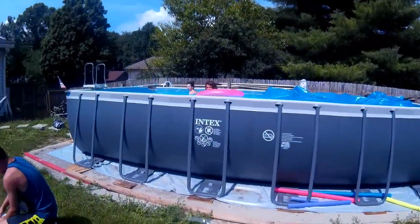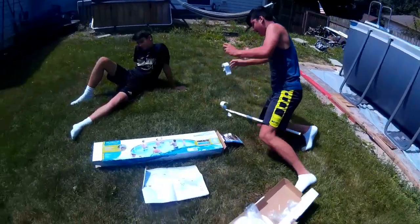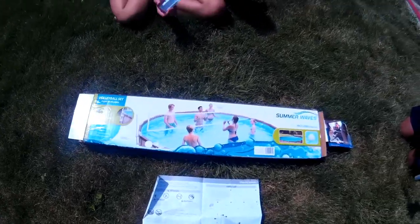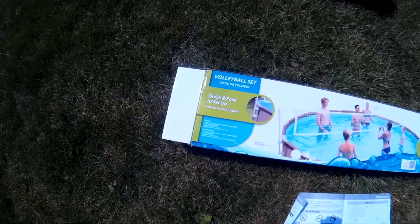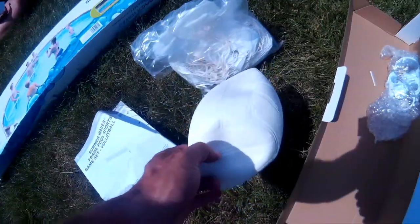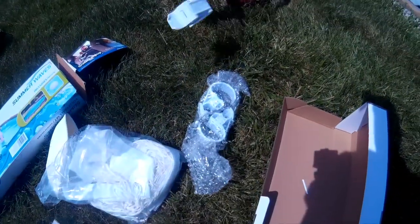Hey guys, welcome back! Today we are going to take our 12 by 24 pool and install a pool volleyball kit. What we have here is the Summer Waves Quick and Easy Setup volleyball set. So let's get this thing started. Here's what comes in the box: we've got some directions, a volleyball, the net, some attachments.